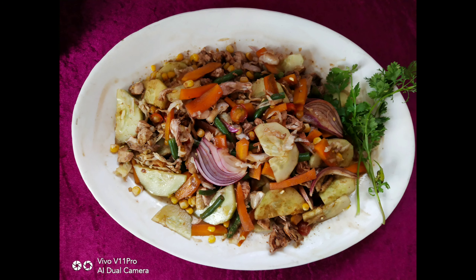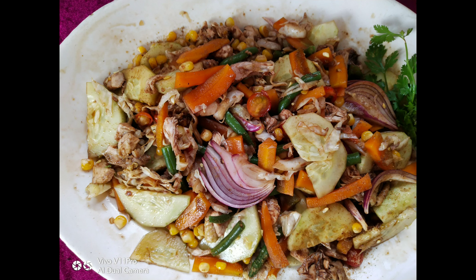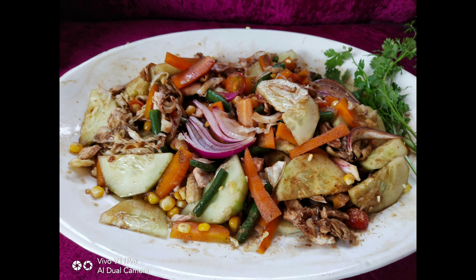Hello everyone, today I am going to show you this Chicken Salad recipe. If you have a lockdown and there are no ingredients available, you can still make this recipe.